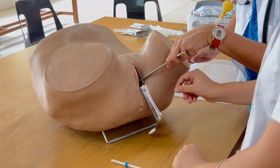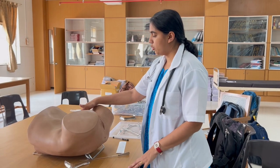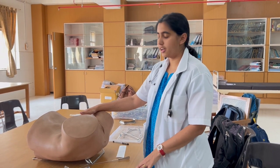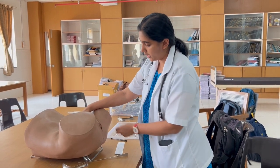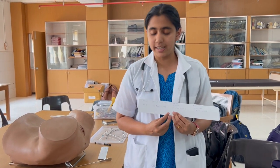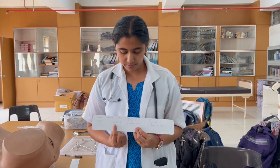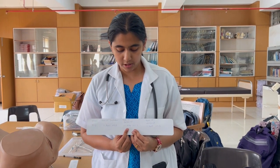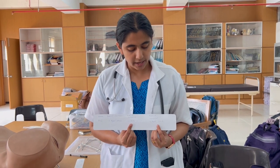Use scissors to cut the string. After you have inserted the copper T, conduct a bimanual examination to see whether everything is alright. Then document the following details: the name of the patient, the date of insertion, the date of follow-up which is one month after the copper T has been inserted, and the date before which the copper T is to be removed.